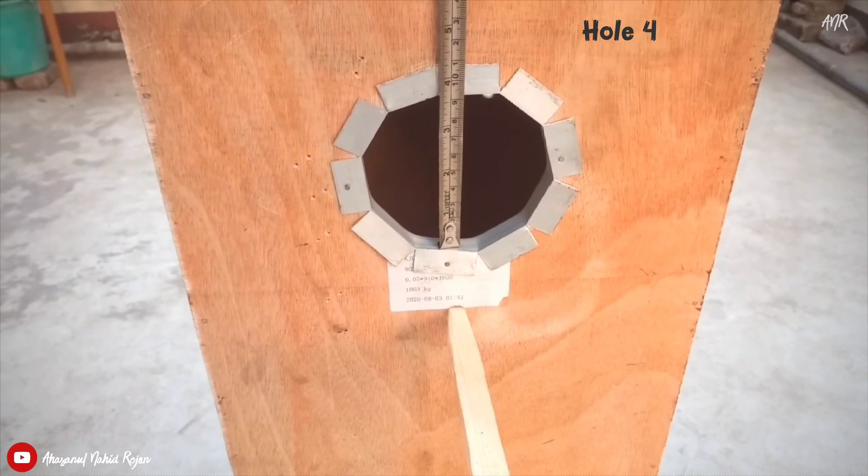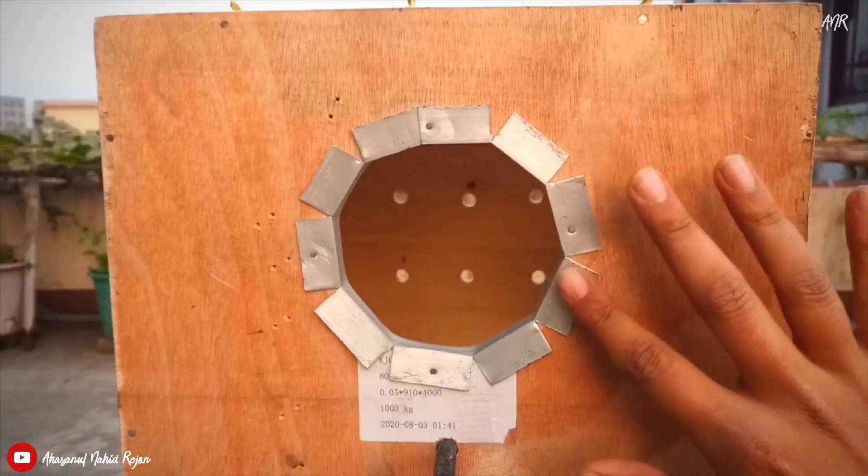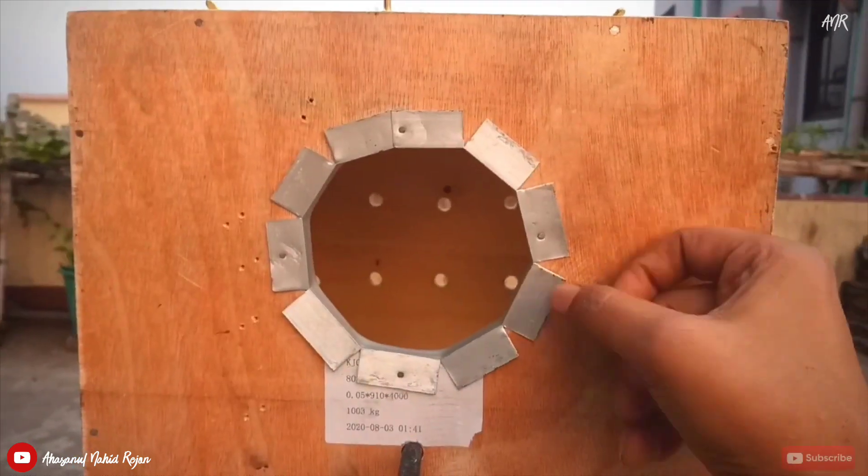The perimeter of the breeding box hole is about 4 inches, and here I have used steel around it to protect the edges.